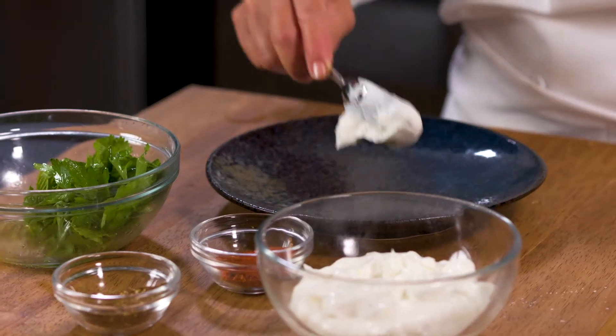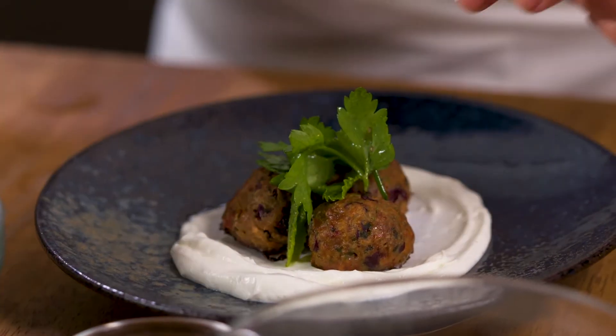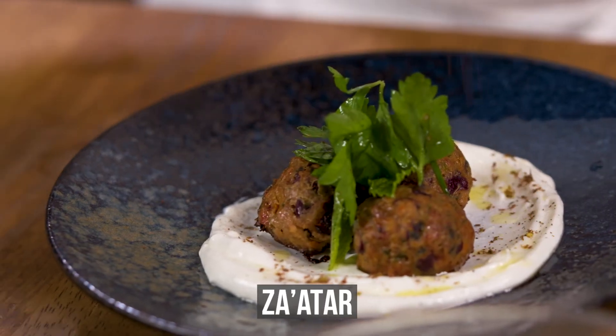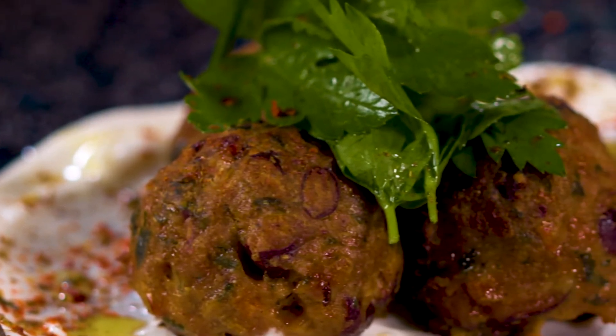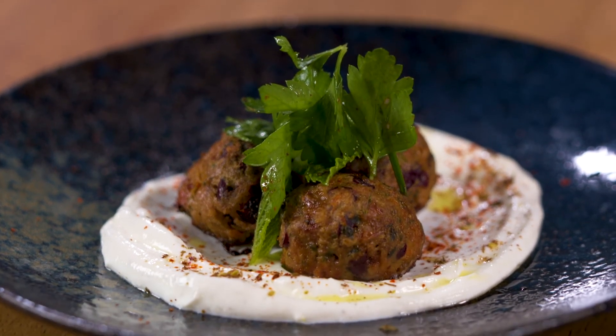To serve, spread a layer of the yogurt sauce on a platter. Top with meatballs and place the herb salad on top, drizzling with the juices from the bottom of the bowl. Sprinkle with za'atar and Aleppo pepper. These melt-in-your-mouth meatballs with vivid notes of Middle Eastern spices make for a fun, shared appetizer or entree. Enjoy!